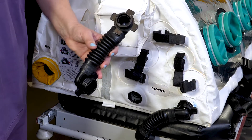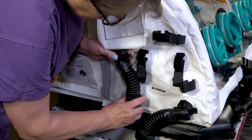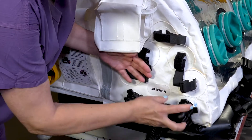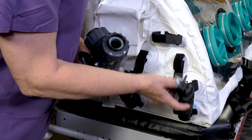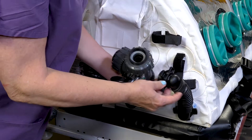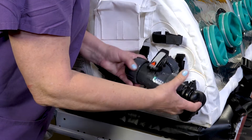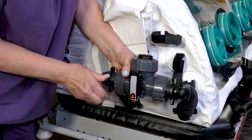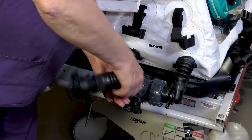Install the breathing hoses with two male fittings into the ports labeled blower, so that the unattached ends of the hoses have the openings facing each other. Thread the unattached tube ends into the three-way valve and hand tighten all the fittings.